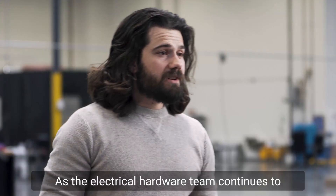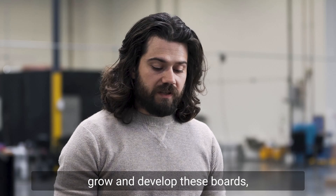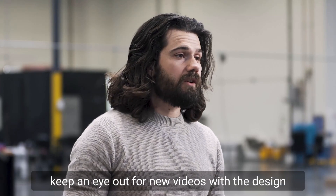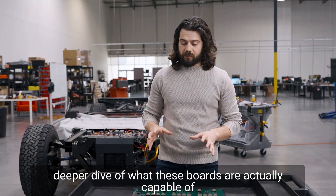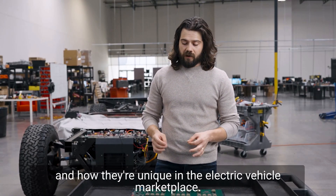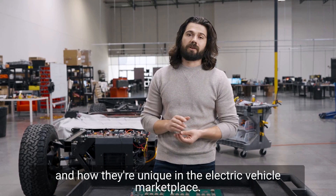As the electrical hardware team continues to grow and develop these boards, keep an eye out for new videos with the design engineers of these boards. They'll take you on a deeper dive of what these boards are actually capable of and how they're unique in the electric vehicle marketplace.